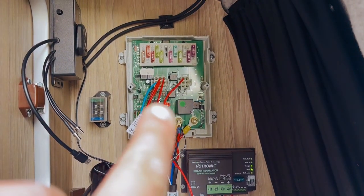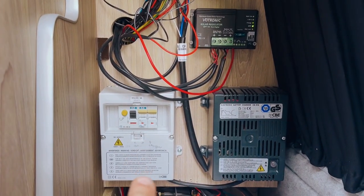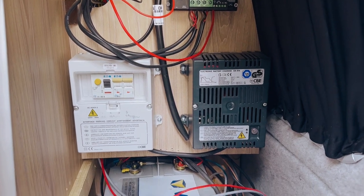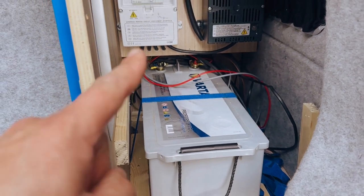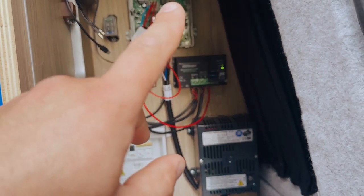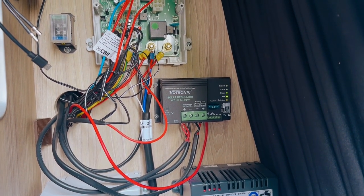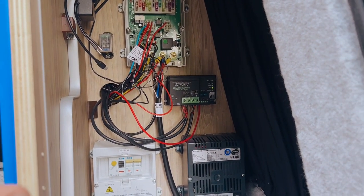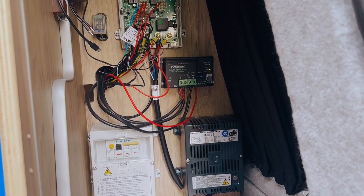Here's the current setup: it's a CBE split charge van system with an MPPT, the 240V/230V consumer unit, the EHU charger, and a big old battery. We're going to be replacing this with a 280 amp Power Off-Grid battery, putting in a DC-to-DC charger, and also replacing the solar regulator with a Victron MPPT charge controller. I'm going to have to change some of the wiring and run a new line from the engine for the DC-to-DC.